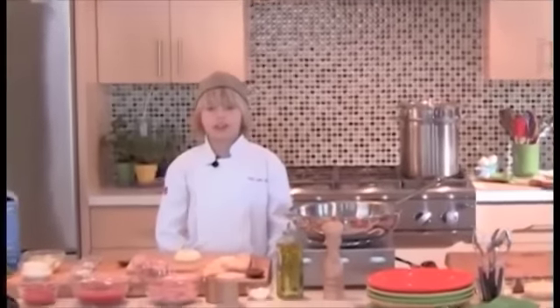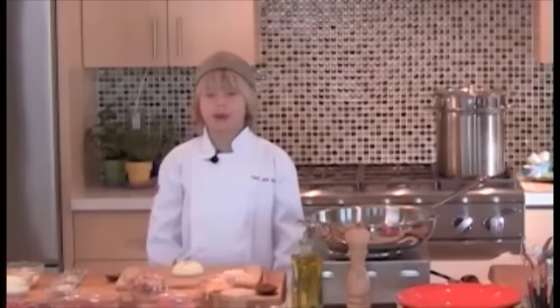Hi there, my name is Chef Jack and thanks for joining me. A lot of anglers like my brother and dad — I'm just surprising them by making one of our favorite dishes, baked ziti.